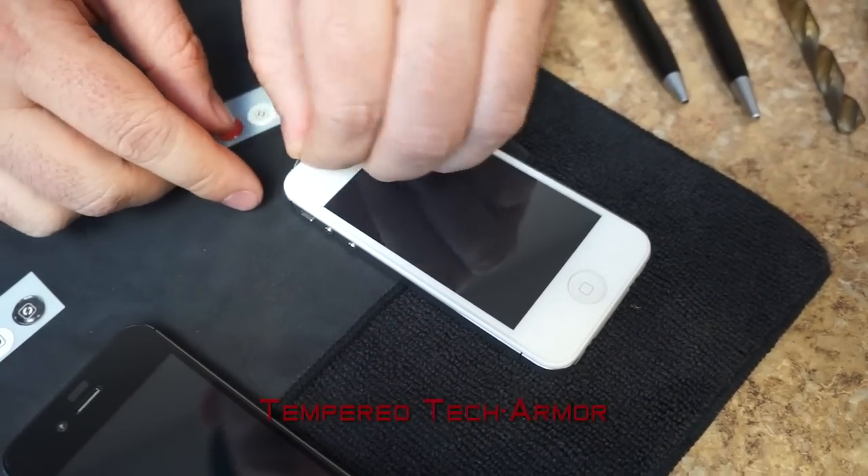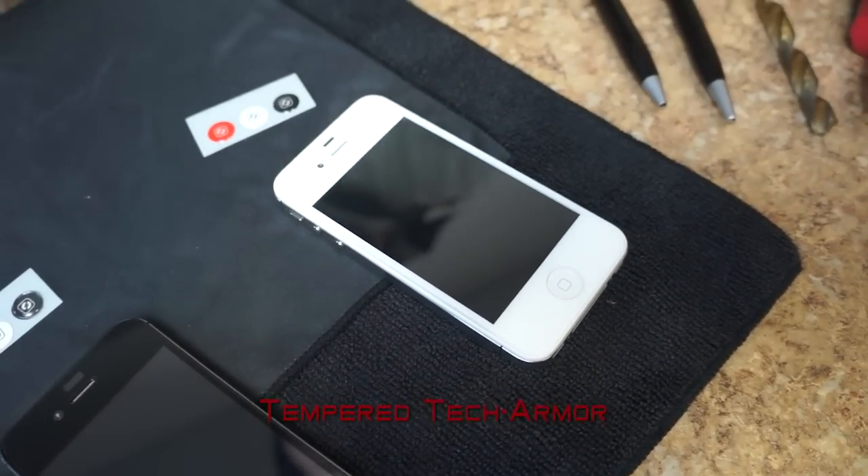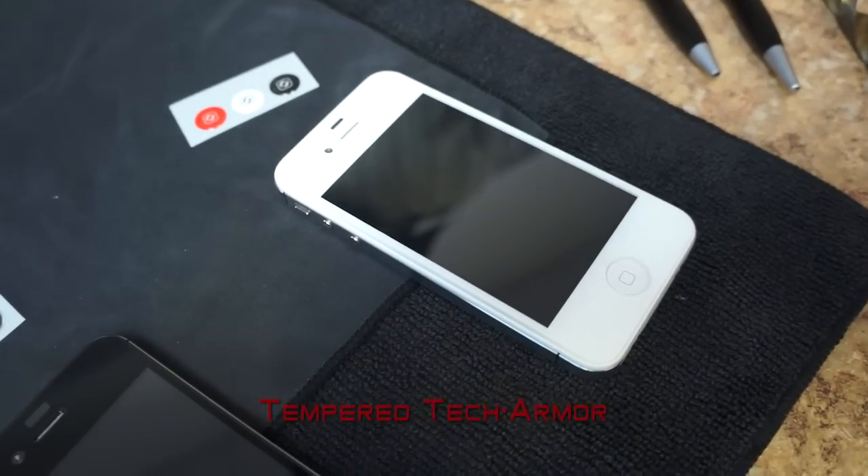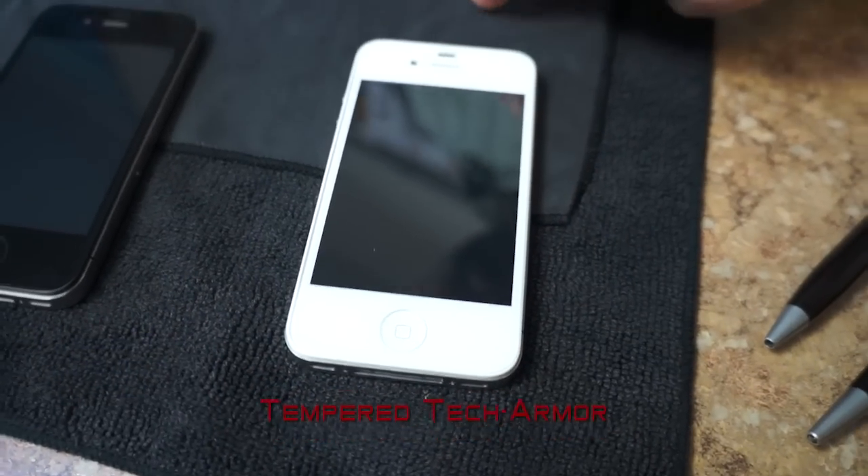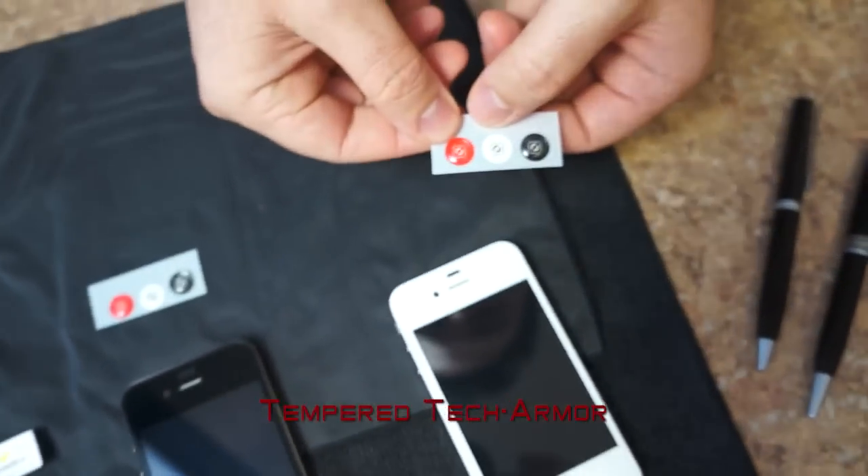Once it's on, just peel off the film. Clean the device and you could place your sticker. It comes with a black, white, and red.